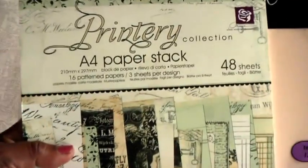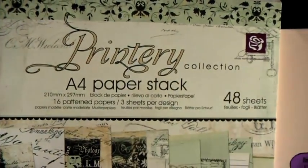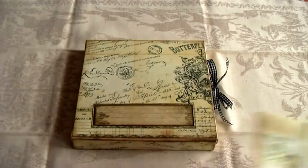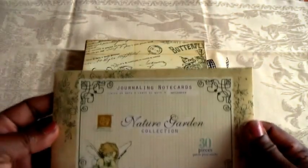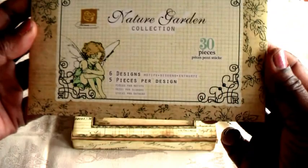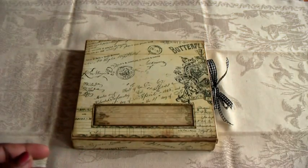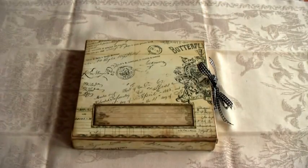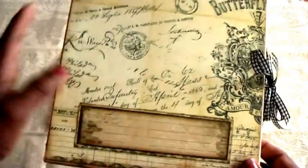Before that I'll show you some of the products I used. The paper stack was from the Print Tree collection by Prima Marketing. I used quite a lot of cardstock to create the base and I went for Tim Holtz Manila cardstock by Ranger — it's expensive but sturdy and worth the cost. Inside I used some lovely journaling note cards, really pretty. For the title I used a Bow Bunny tag — the paper is so decorative and vintage looking.